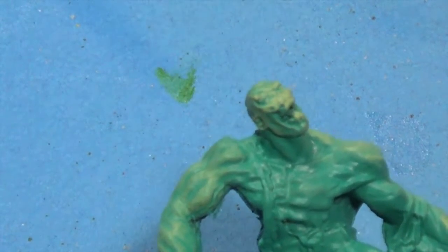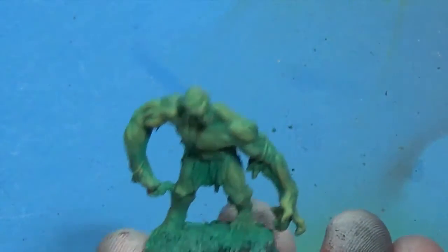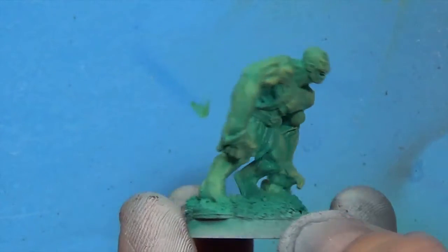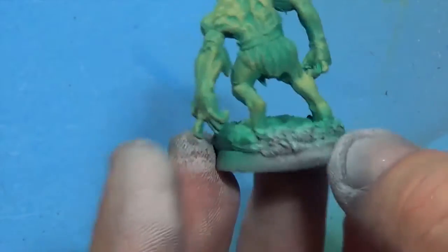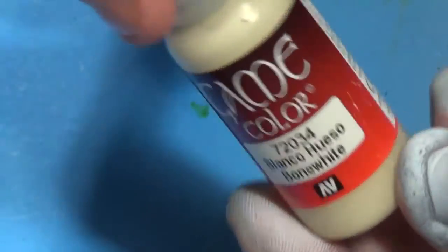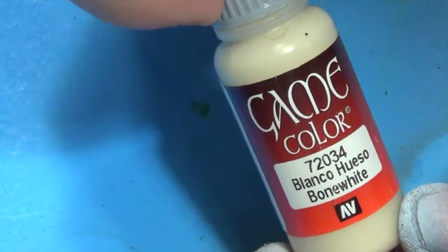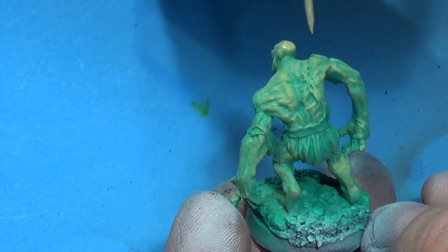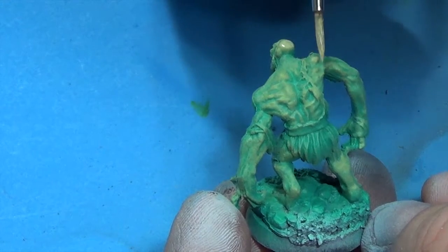I actually made this video — I recorded it over a year ago and finally got around to editing it just these last couple of months. That's what it'll look like after that first dry brush coat. So we'll take some Bone White and we're going to hit all the extreme highlights.